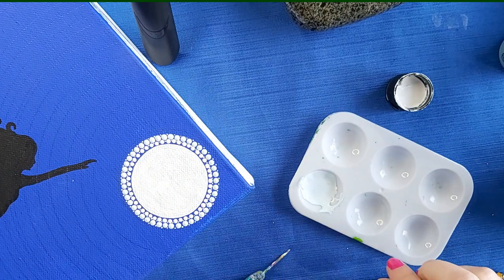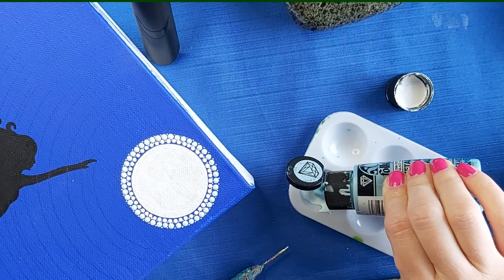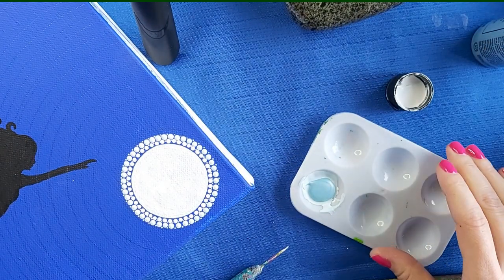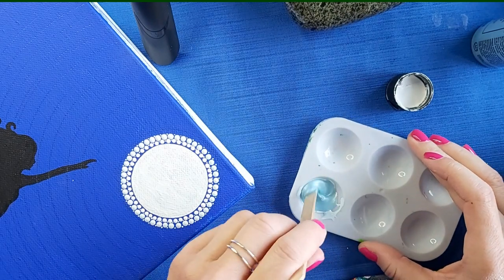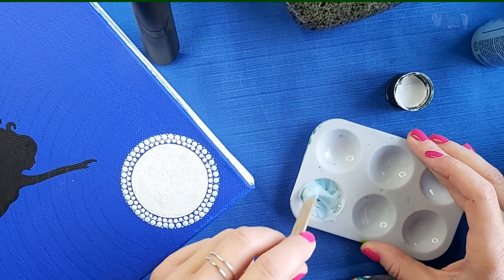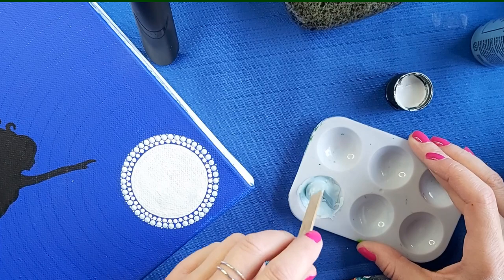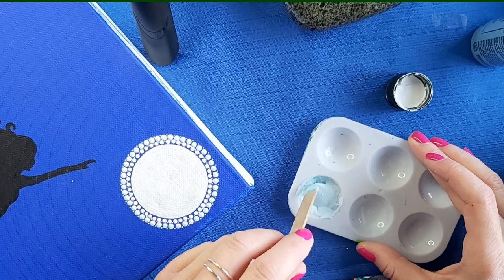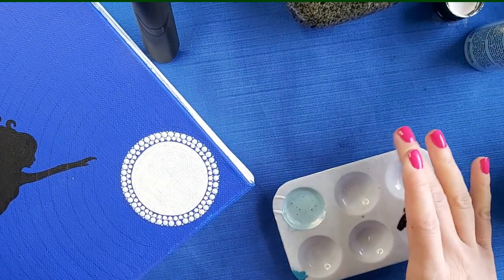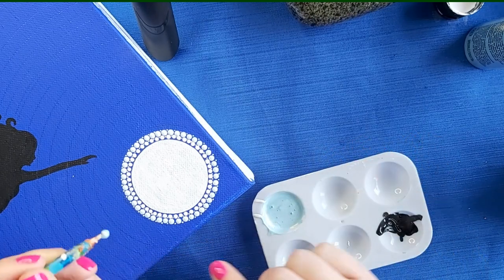Now I'm ready to blend a little bit more color. This is probably going to be my last one that I do with white because then I really want to get into my colors. So I've added quite a bit here — I want to make sure that color is starting to really show through. Now I'm going to take my tool and do the same thing all the way around with my new color.